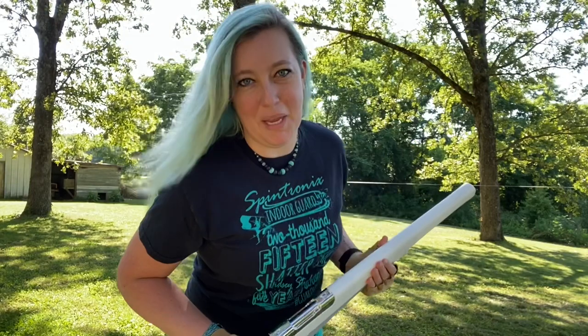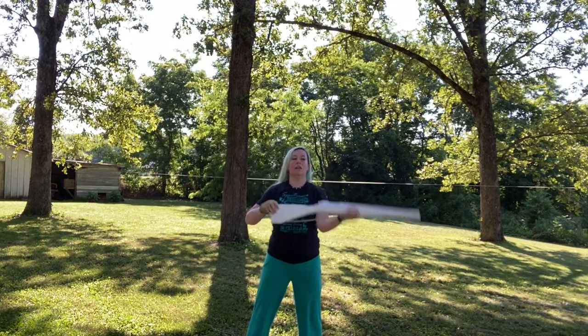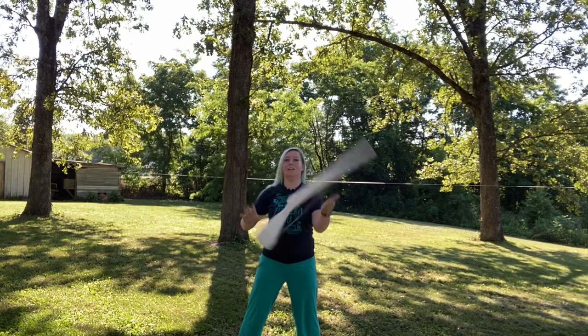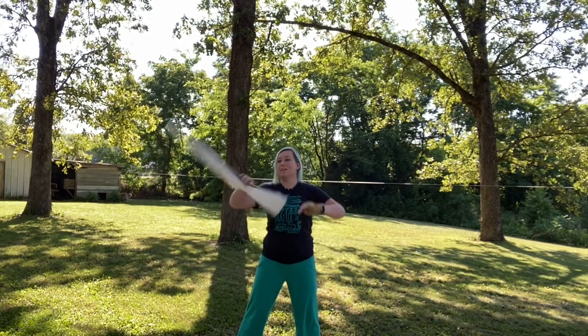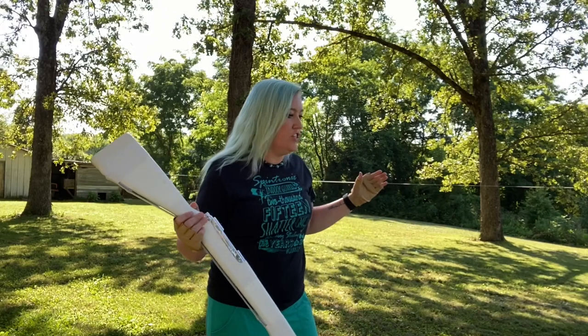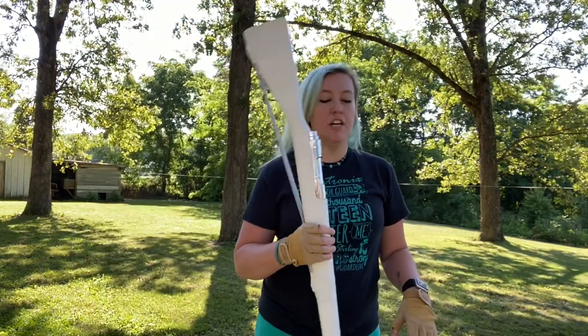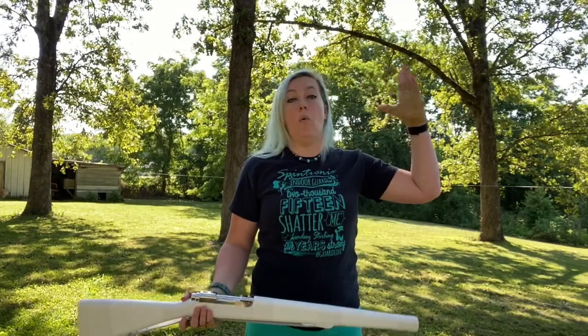Got my nose and my butt all taped up, I'm ready to see how this baby tosses. One and back. Two and back. In and back. Guys, I feel like I'm not even getting a workout and I literally just tossed like a good 50 triples and 25 quads. Like there's a little sweat, but normally at this point I would be dripping if I was tossing my other insanely heavy rifle. So the first thing you're going to notice about tossing this is that it is very light — it's so nice and light. I feel like I could chuck a six up with about the same energy as I chuck a quad with my normal gun.